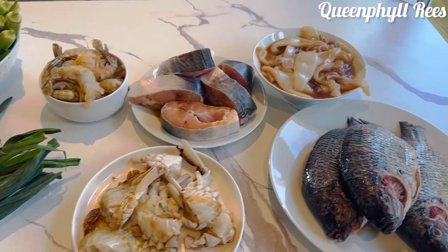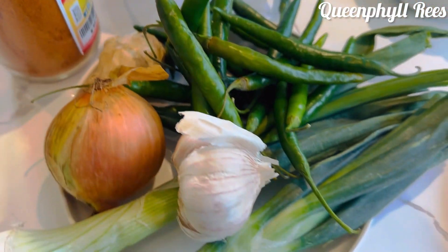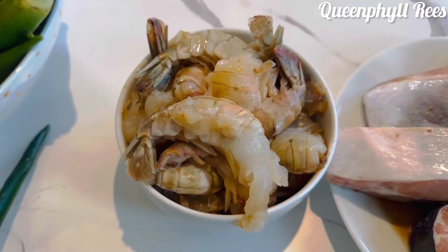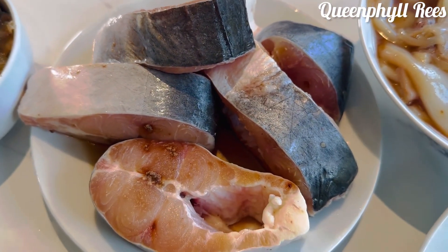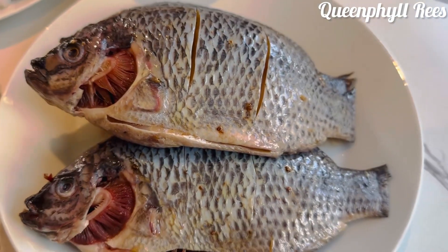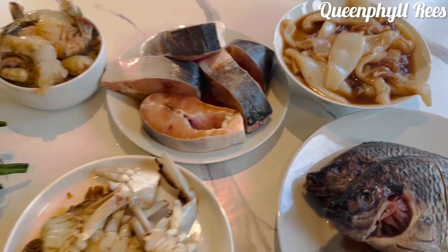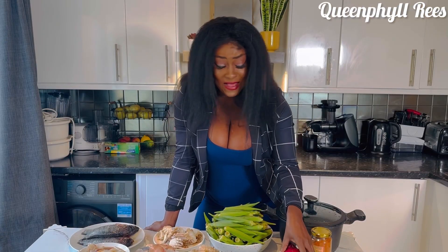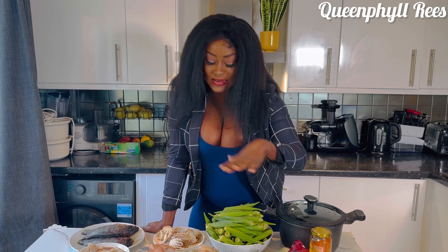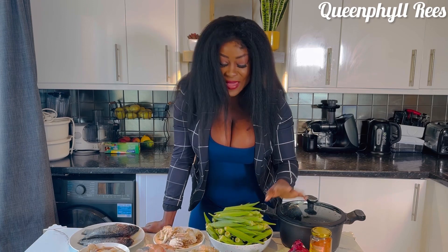I like to prep all my ingredients. That's okra — fresh green okra. I've got green pepper, ginger, garlic, onions — and I'm going to add more onions. This is dry fish powder, marinated prawns, steak fish, marinated crab, and tilapia. I don't want the garlic and ginger to overpower the okra, so I'm using just a little bit.